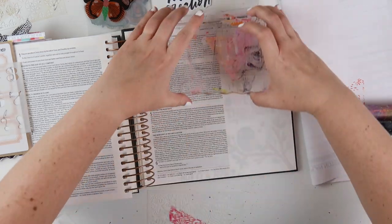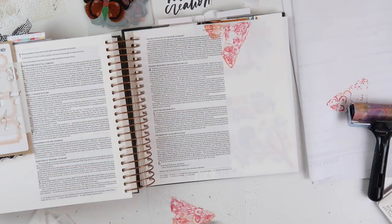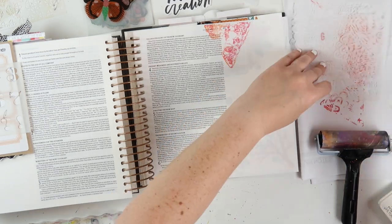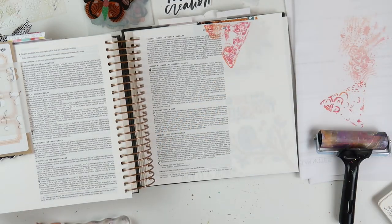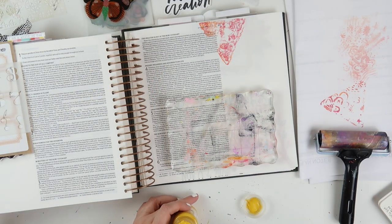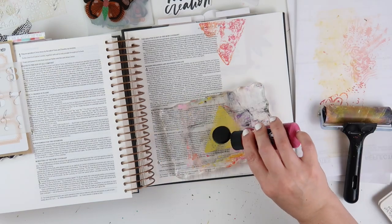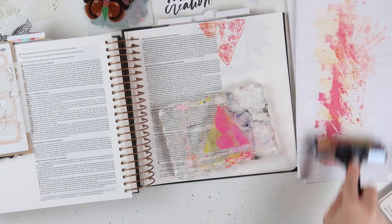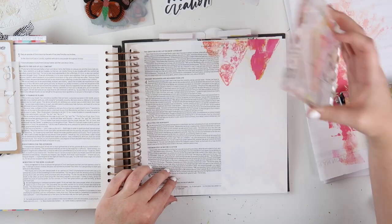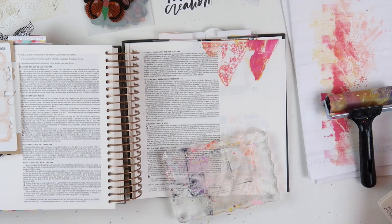I'm left with the negative space of the stencil on my gel plate, and I wanted to stamp that down onto my page. I'm using a large acrylic block to hold the gel plate in place — you can almost use it like a stamp, which is really cool. I didn't love that impression, so I tried again with some different colors, yellow and pink, repeating the same steps but this time without the stencil. Using it like a stamp, layering it on top — and this is not going well, so I'm going to pause here and regroup.